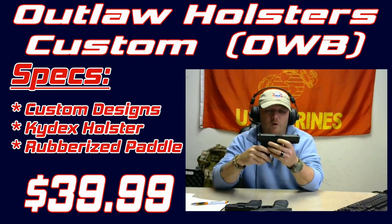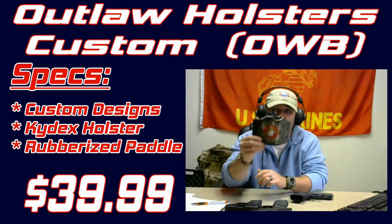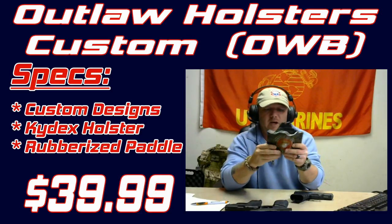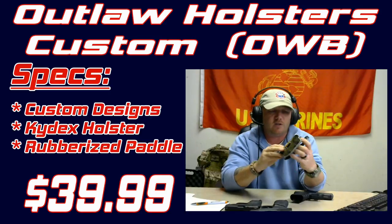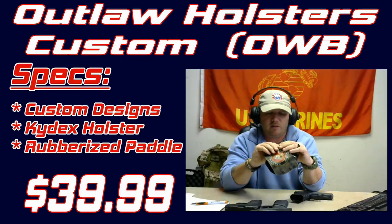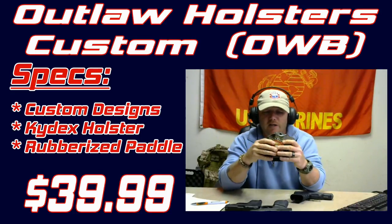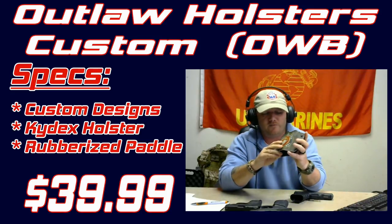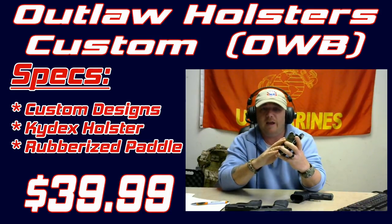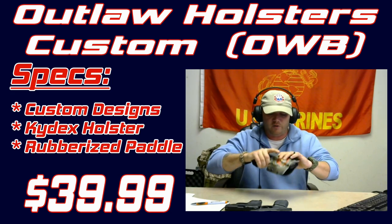I carry it outside the waist. The holster I use now is an outside-the-waistband holster — it's a Marine Corps insignia design by Outlaw Holsters, and it's a great outside-the-waistband Kydex holster. It's not terribly expensive — about 30 to 35 bucks — which for a nice custom Kydex holster is phenomenal. I've had it for about a year and I love it. This is actually the holster I use in competition too — it's a perfect-fitting holster for the Glock 19.